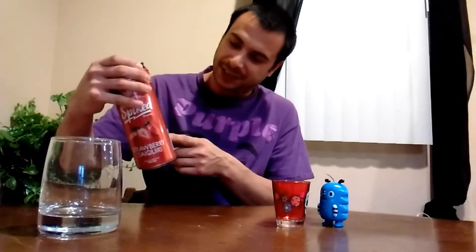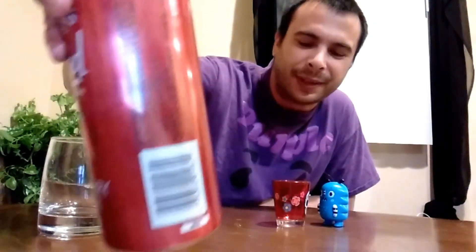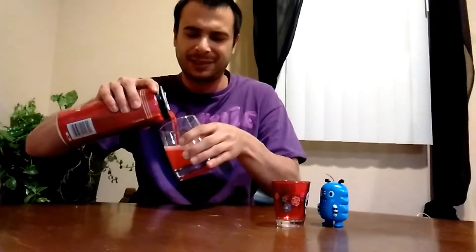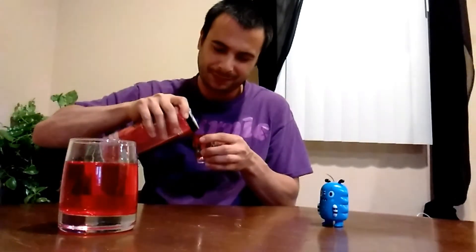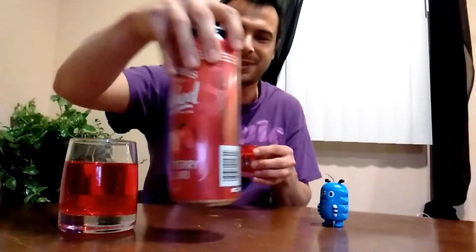Now I'm not even sure if this has real Seagram's Gin in it, because on the side it says 'flavored beer.' One thing I've noticed about most of these Spike drinks is they all have that liquid Jolly Rancher taste — just kind of over-sweet, syrupy. Betting you 100 pennies this one is going to go the same way.